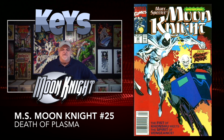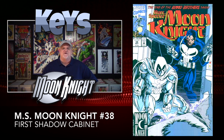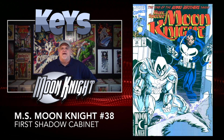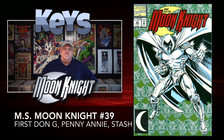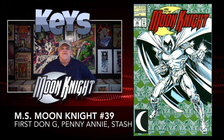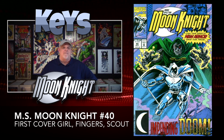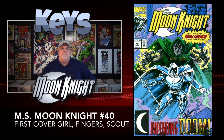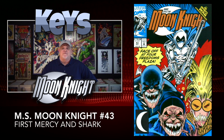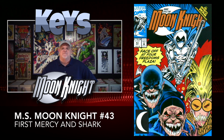Thanks, Buehler. Next issue is number 26, and this is the first of the Bilson Cabbage covers — you can get this book for about $3. Next, issue number 38 is the first appearance of the Shadow Cabinet, Moon Knight's team, and that issue you can still get for about $4. Issue number 39 has a further appearance of the Shadow Cabinet with members including Don G, Penny Annie, and Stash, for about $3. Issue number 40 also features the Shadow Cabinet with even more members making first appearances: Cover Girl, Fingers, and Scout, for about $3. Issue number 43 has even more Shadow Cabinet appearances, with characters Mercy and Shark making their first appearance — also about $3.